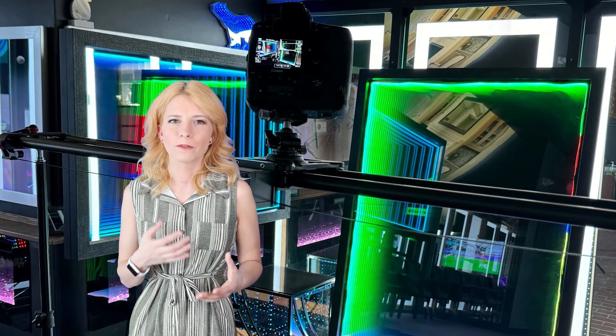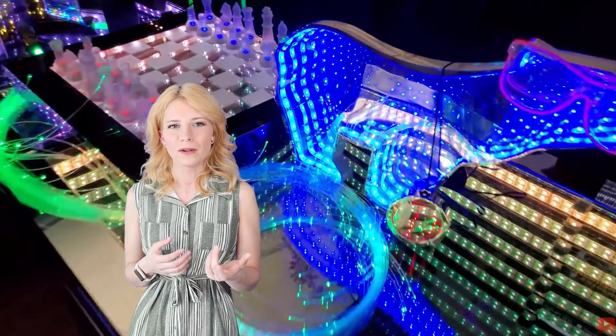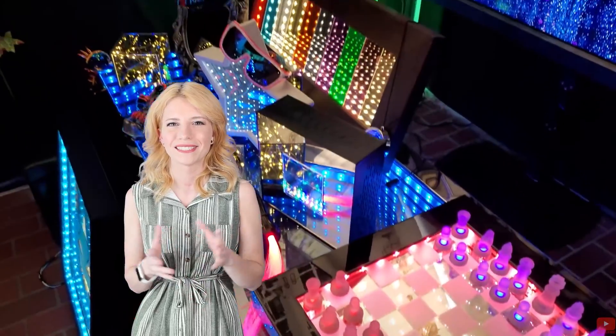Infinity mirrors offer photographers a creative way to capture unique and mind-bending images. The infinite reflections and play of light can result in stunning and abstract photographs. Additionally, individuals can use infinity mirrors as self-expression, decorating their living spaces with a personalized touch.